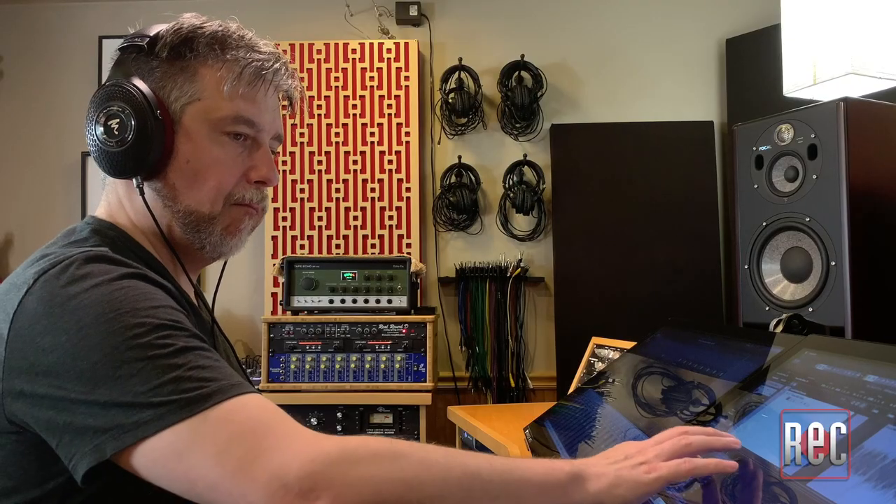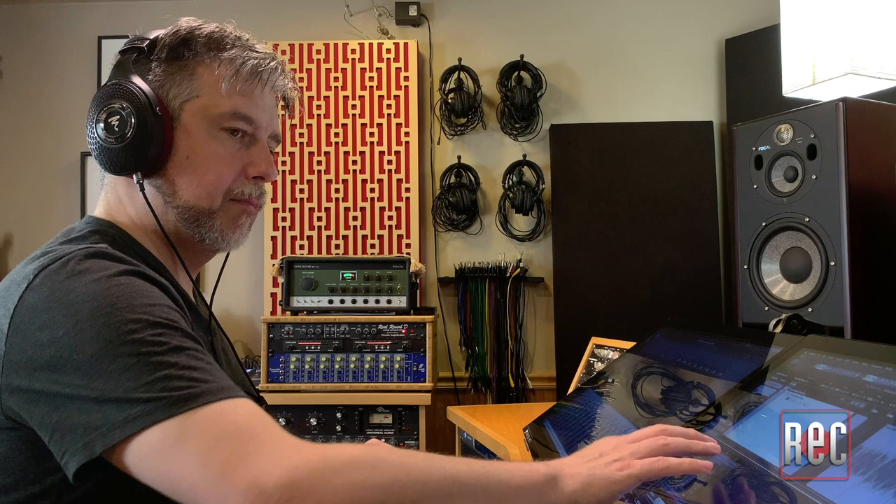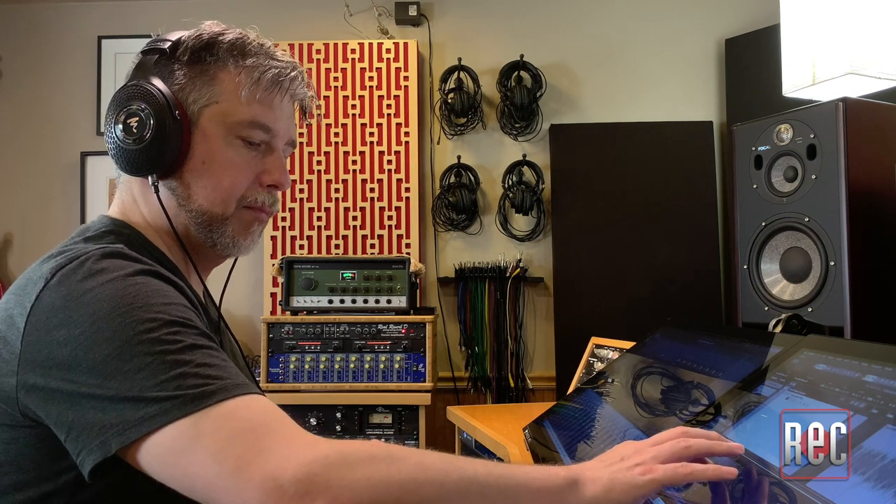In use, the Clear MG Professional is a fantastic mix tool, and it makes it really easy to hear and place elements in your mix, as well as hear flaws like noise, clicks, digital glitches, and more. Have you ever been listening to a classic track, or maybe one of your own songs, and heard distortion and started thinking — are my speakers broken, is there something wrong with my system? With the Clear MG Professional, it's really easy to discern whether you're hearing tape saturation, equipment overloading, or distortion, and you can decide whether you're hearing a flaw or a creative effect.